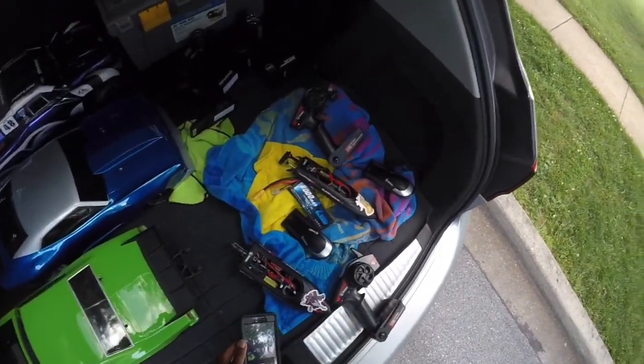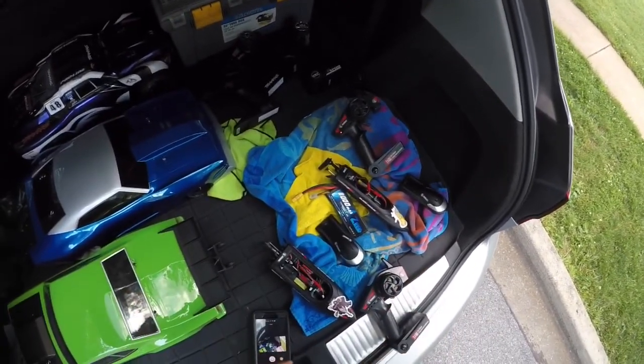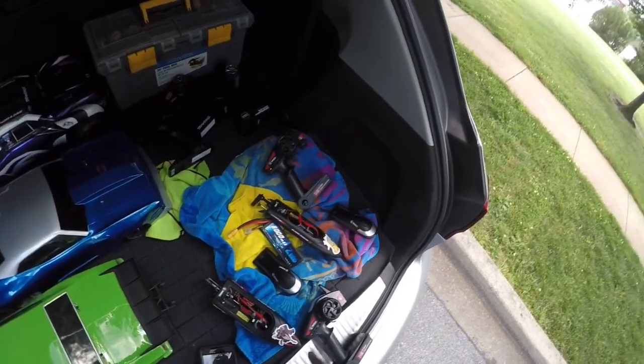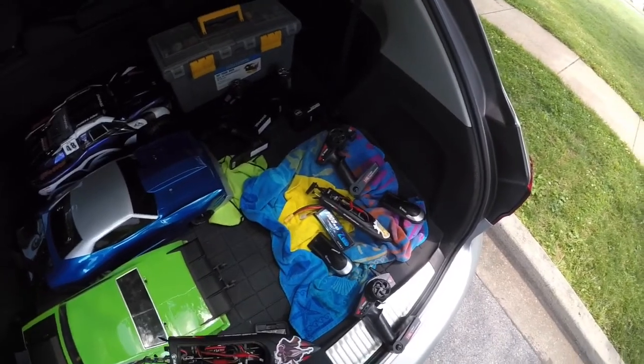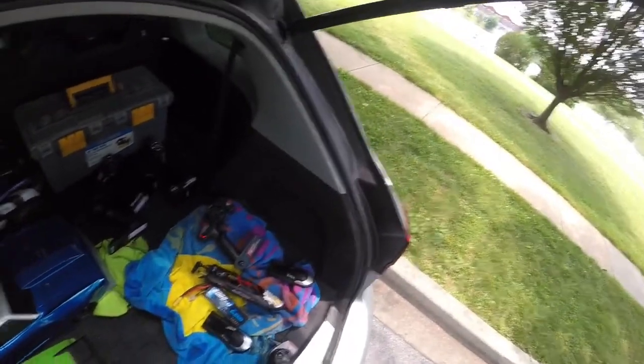Hi guys, UD out here. Another day out — the same day continuing with the KSVs out here running our cars. Got their boats. Now I upgraded my daughter's boat. I do have two of them, but I'm just trying to see the difference.